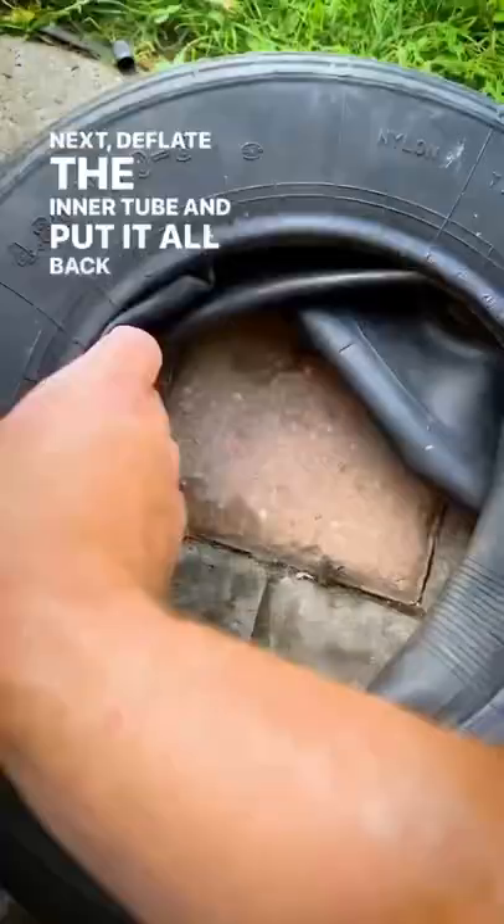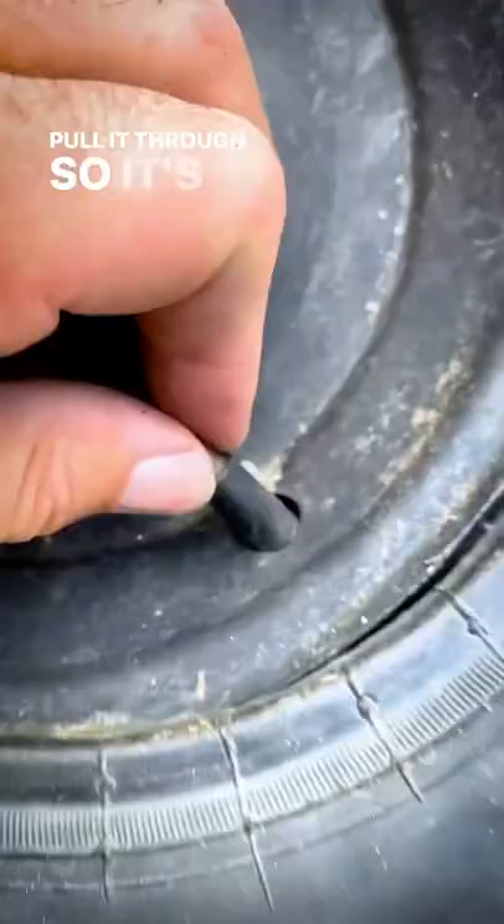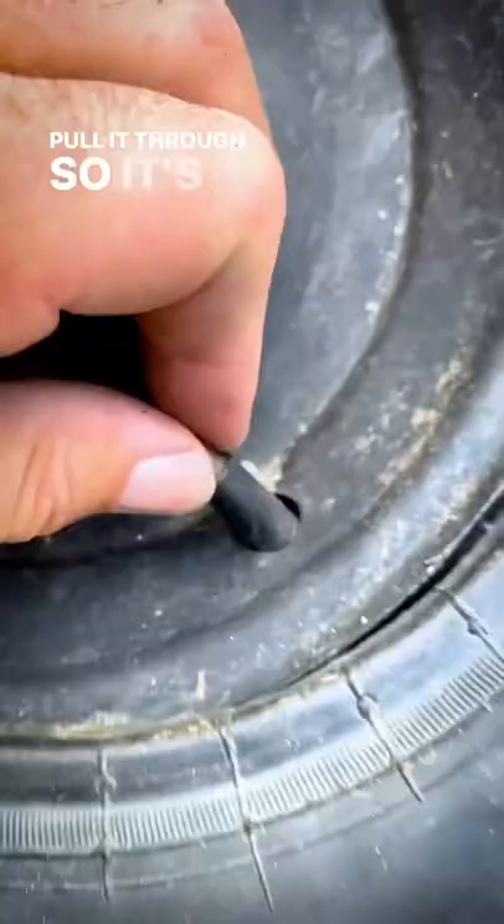Next, deflate the inner tube and put it all back in the tire. Make sure you line up the hole right here with this little inlet so you can fill it with air. Pull it through so it's ready to go. Put the tire back on with the screwdrivers and fill it full of air.